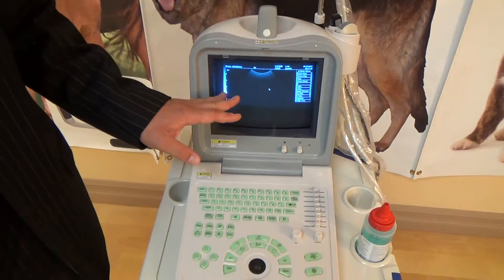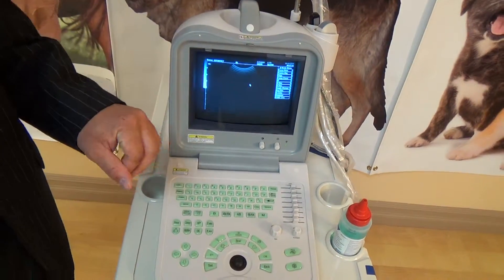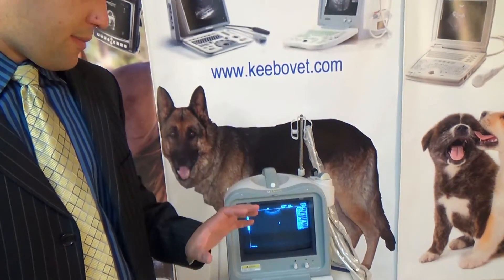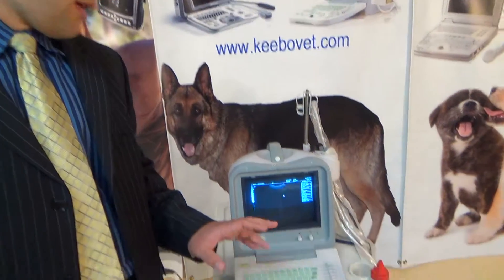Focus basically helps you obtain better image quality. If you have a lot of focus points, that sometimes slows the machine down in terms of frame rate because the computer is putting together a better image.